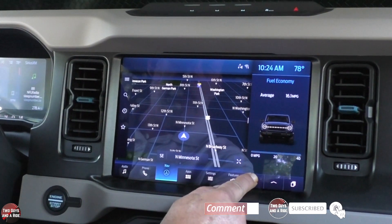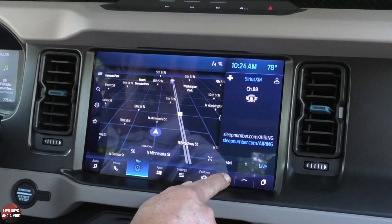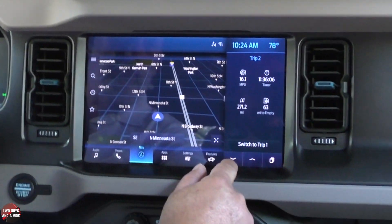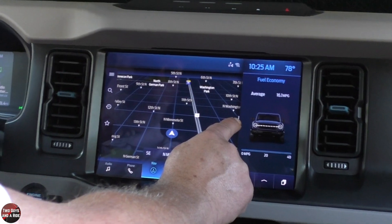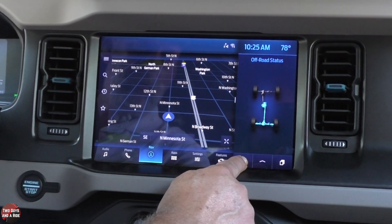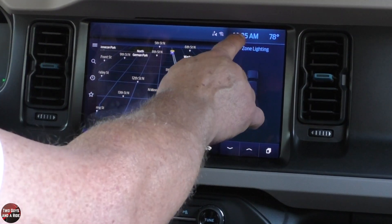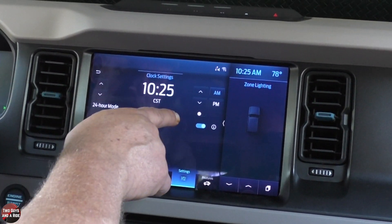So clicking the arrows we've got fuel economy, off-road status, zone lighting, your media, Bluetooth or phone, trip 1 — where you can switch to trip 2 — fuel economy, and that's where it loops back. Note that fuel economy does not have the expand arrow — only items with a little arrow can be moved to full screen. Also, if you click on the time up here at the top, you can adjust it right from there, which is really cool.